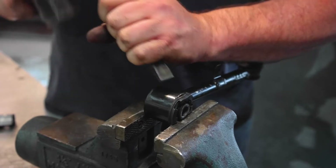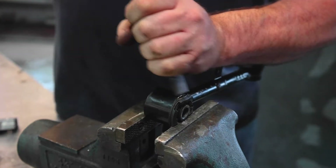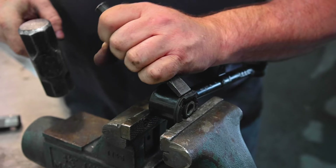By utilizing a vise grip, handheld sledgehammer, and chisel, you have the ability to manually remove the bushings.